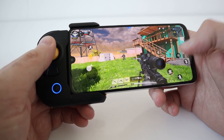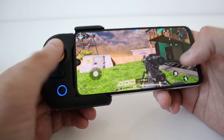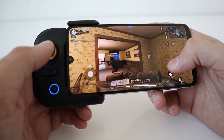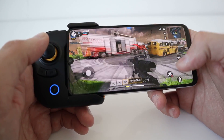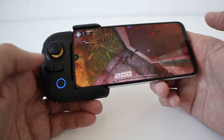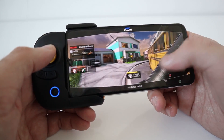Now, I know some of these sort of gamepads and game controls have caused maybe accounts and stuff to be blocked, but I'm under the impression that is not the case with this gamepad, and Fly Digi have also confirmed that with me as well.